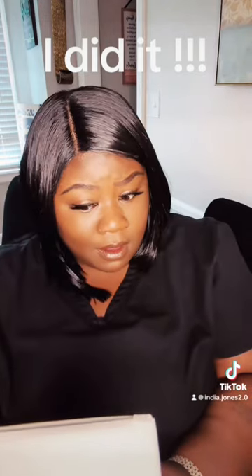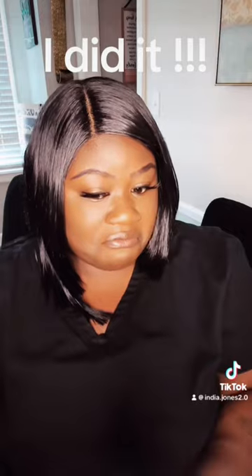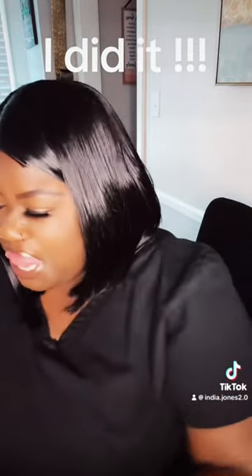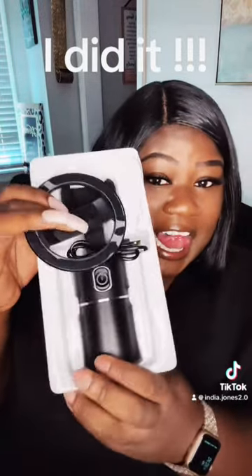Y'all really about to see some shit. Here I am calling myself trying to read the instructions, looking a little shocked because I got one. I'm one of the girlies for real, for real now. I'm really a TikTok content creator now, baby, with this. Can't nobody tell me nothing.